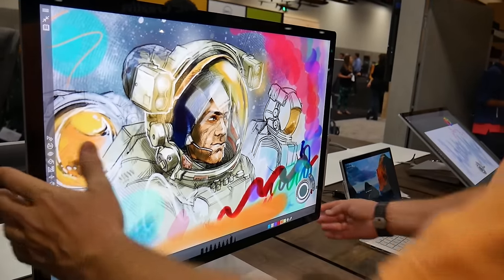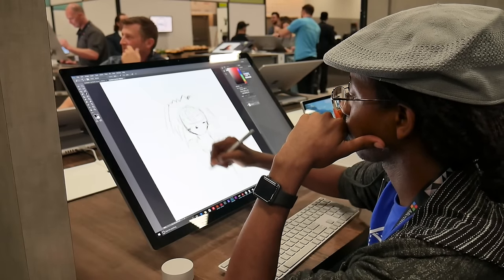Hey everybody, it's Roberto and I'm geeking out right now at Adobe Max, the greatest creative conference in the world. There are a lot of cool things here including the Microsoft Surface Studio. This thing is amazing, it's probably the greatest piece of creative tech that I've seen thus far and I want to share my first-hand experience with the Microsoft Surface Studio — it really is an all-in-one studio. Let's go ahead and hop into it.